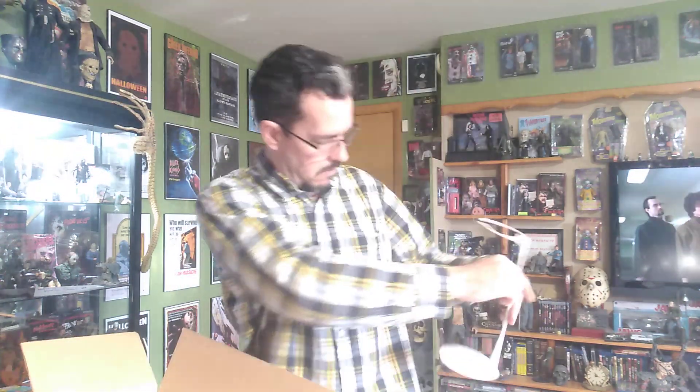Here is his certificate of authenticity. The stand looks a little different than the others — usually it's chrome on top but I think this one is just white. Let's see if it works good with it — looks big.